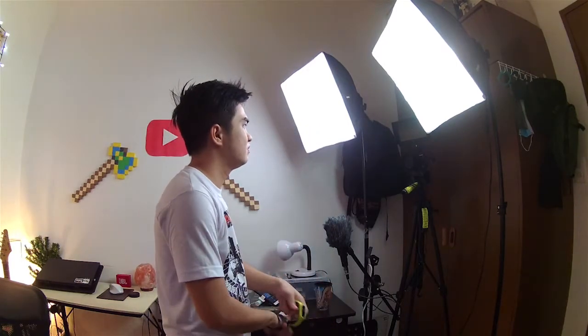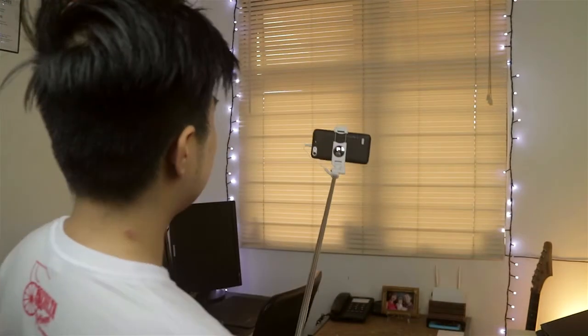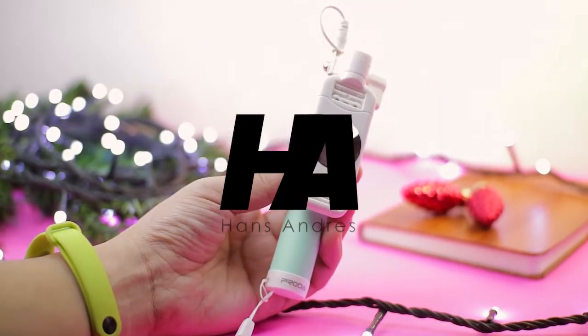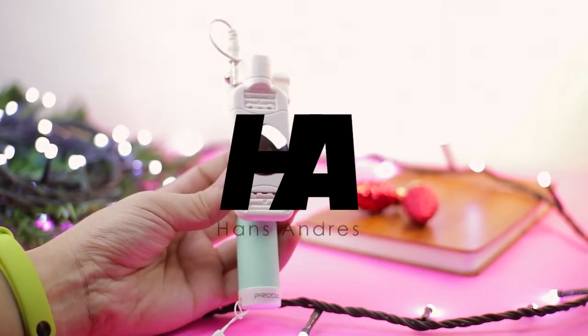Jingle bells, jingle bells, jingle all the way. Upcoming holidays while the old selfie stick still has its game, made better. Yo guys!